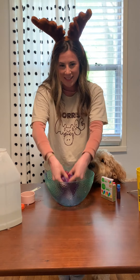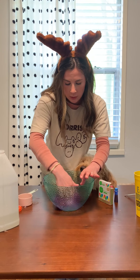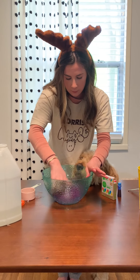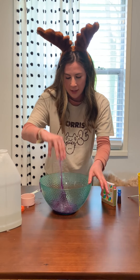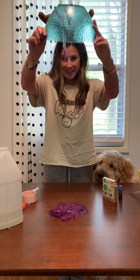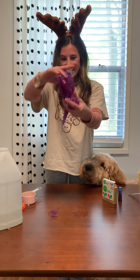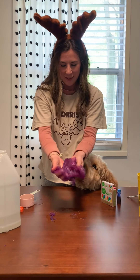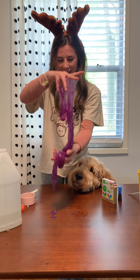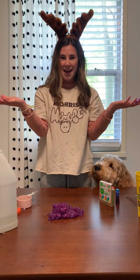This is the fun part — ooey gooey! Mix all the starch up really good. And then you have slime! Very fun. And that, boys and girls, is how you make slime.